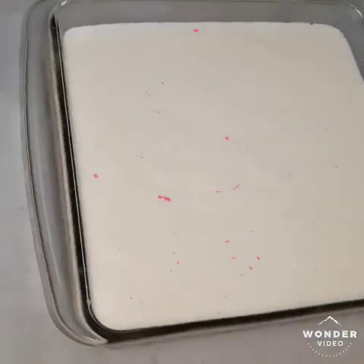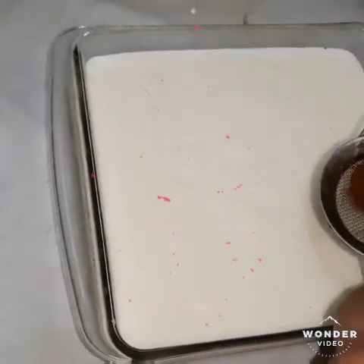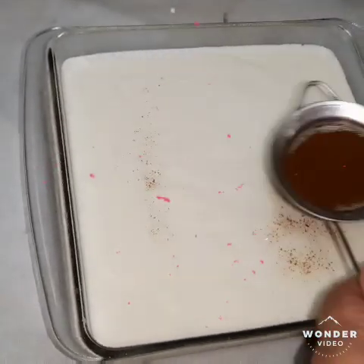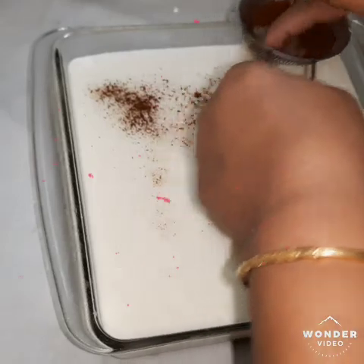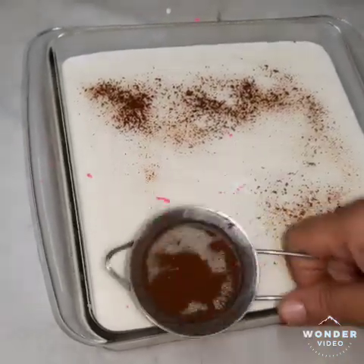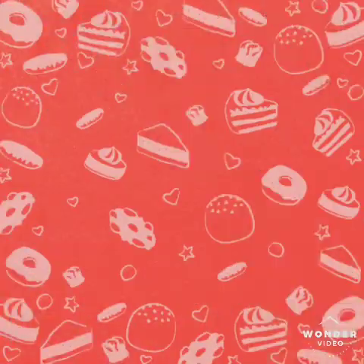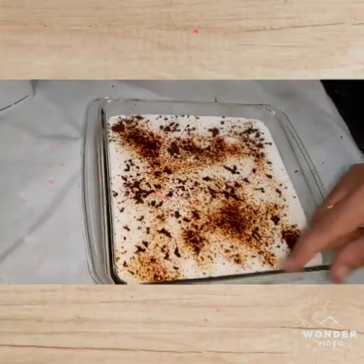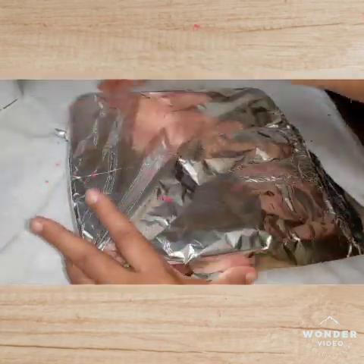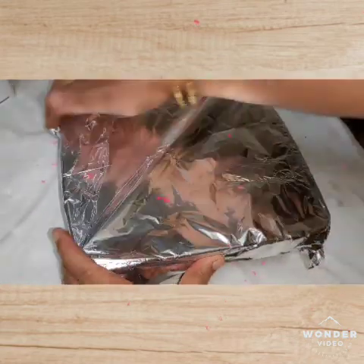It will be done for 5 hours and I will make it a little longer. Then we pour the coffee pot and we pour it in an aluminum foil. We pour it in the fridge.